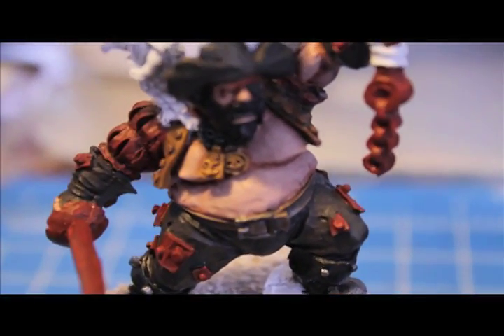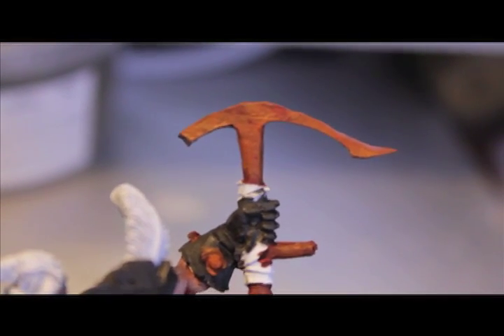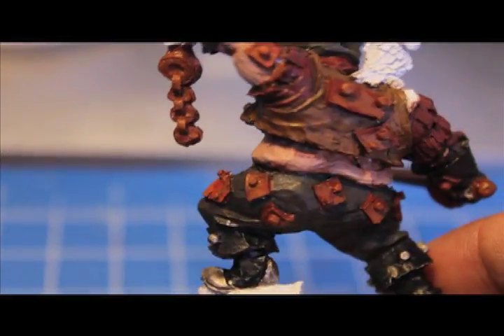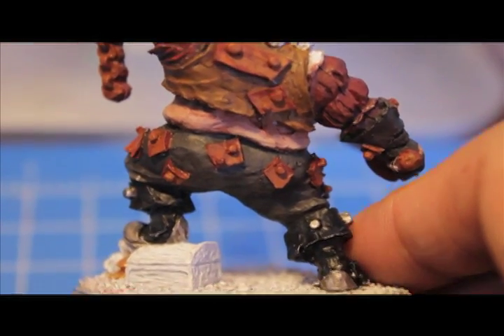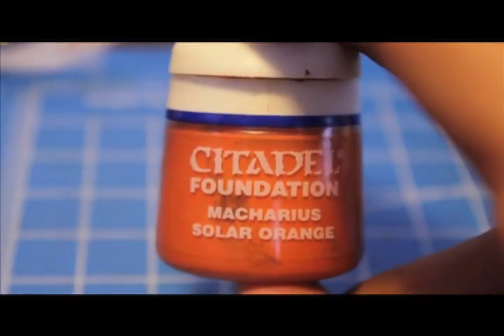I love this rusted metal stuff! The next thing we're going to do is stipple on Maccarius Solar Orange to all of these metal pieces. Maccarius Solar Orange will bring out the orange even more and tone down the dark red of the Dark Flesh. Maccarius Solar Orange is a foundation color.